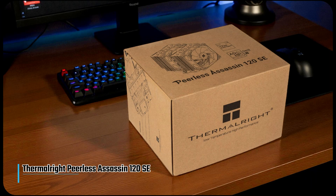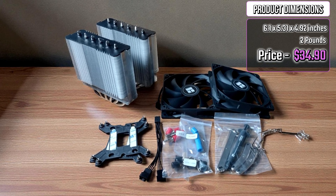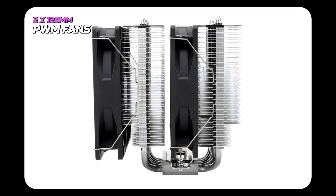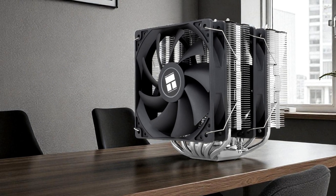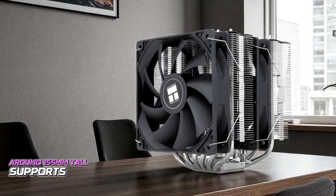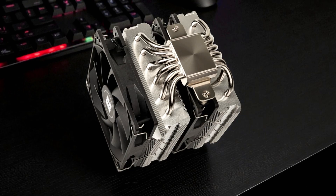Last on the list, I'm going to talk about the Thermalright Peerless Assassin 120 SE, the best 120mm air CPU cooler. The Assassin 120 SE features a sleek dual-tower aluminum heatsink with six heat pipes running through a polished copper base, ensuring efficient heat transfer. Its two 120mm PWM fans are positioned in a push-pull configuration, maximizing airflow across both towers while maintaining a symmetrical, performance-focused look. Despite its powerful build, the cooler stands only around 155mm tall, offering broad compatibility with most mid-tower cases. The silver finish gives it a clean, industrial aesthetic suitable for minimalist or RGB-free builds.